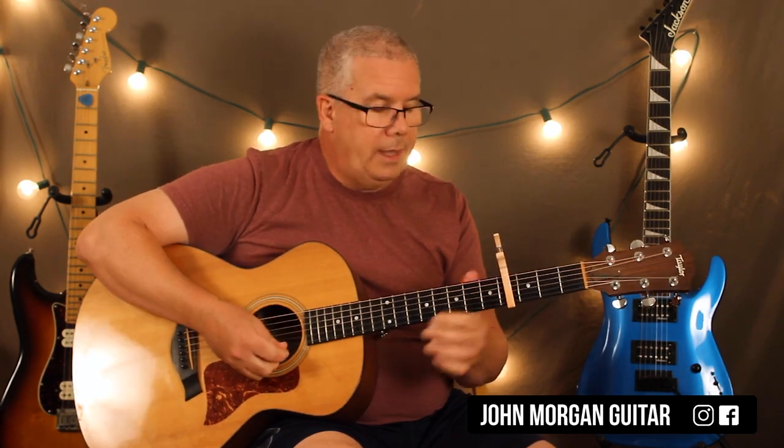And I'm going to go back to the first strum: down, up, down, down, up, down, down, down. So I cut it short like that. Okay?